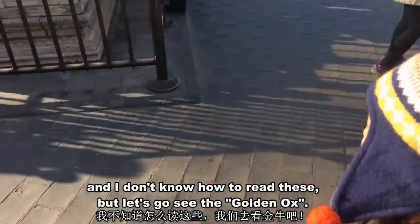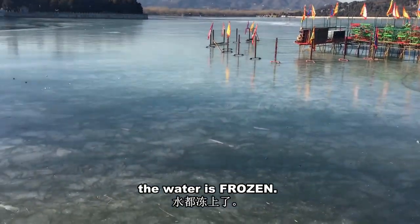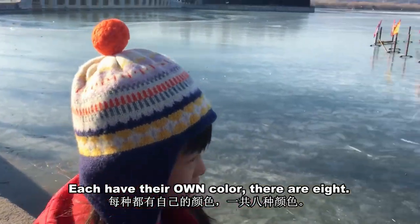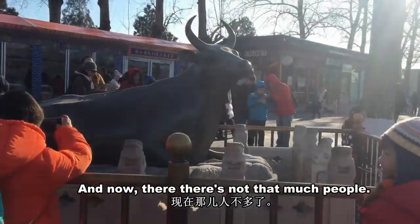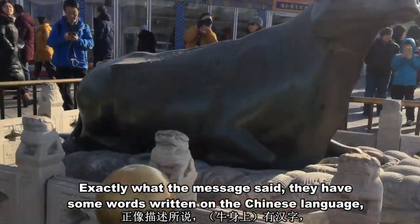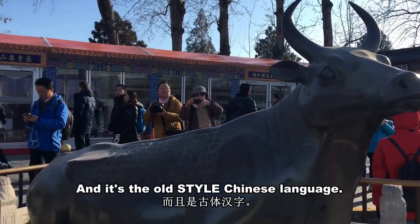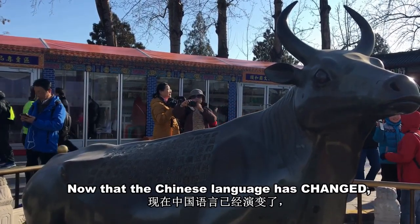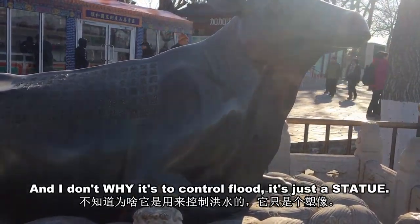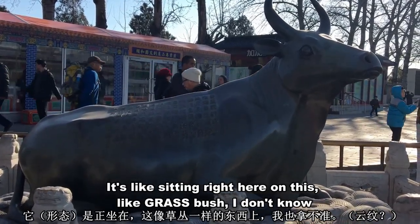Here are the tiny words — I don't know how to read this. Let's go see the golden ox. You can see it's winter, the water is frozen. There are a lot of flags right there — the royal flags, each with their own color. There are eight. It's looking at you, exactly what the message said. They have words written in Chinese — the old style Chinese language. Now that the Chinese language has changed, not many people know these words. I don't know why it controls floods — it's just a statue sitting right here on this grass.